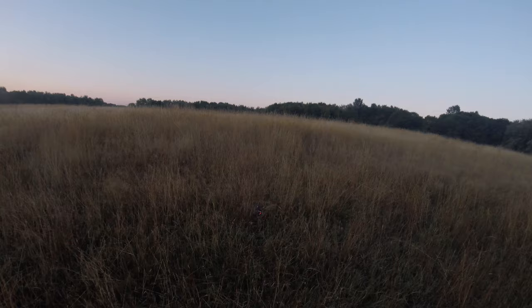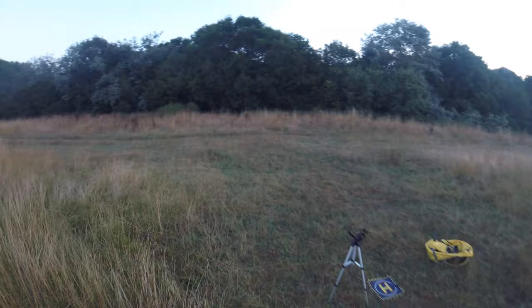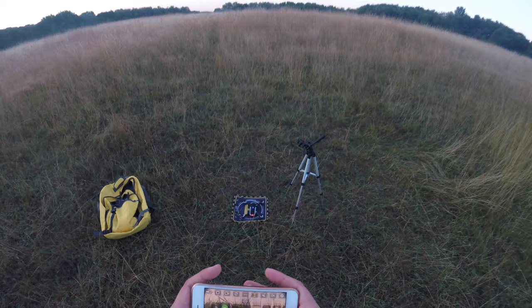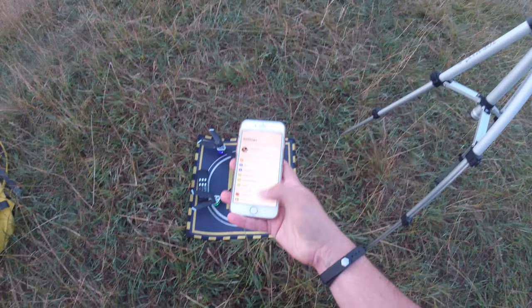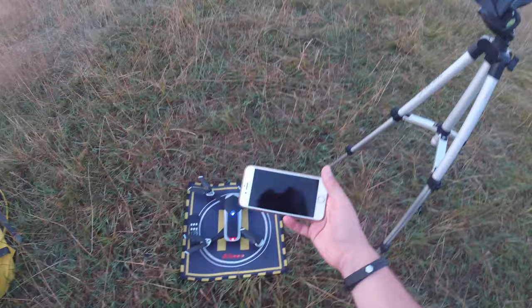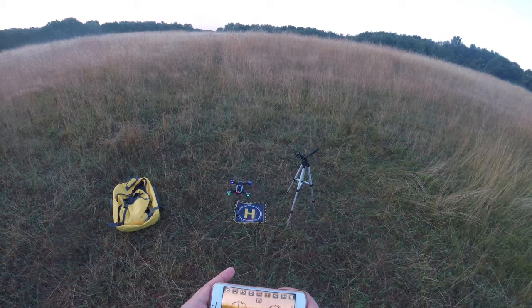Let's land her. The lights are certainly flashing — I don't know if that's because I just landed her or if it's because the battery's low. I'm going to do a little power cycle to check. WiFi is connected. Lights are now solid, so it looks like it was totally to do with the fact that I landed her. Let's try flight plan again.